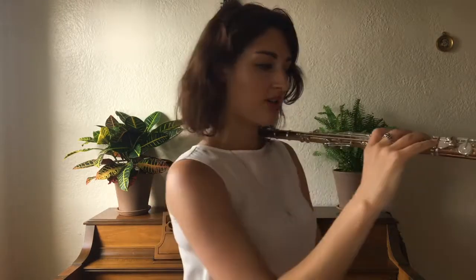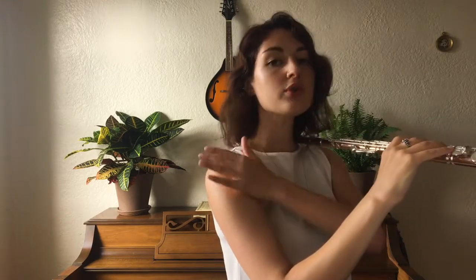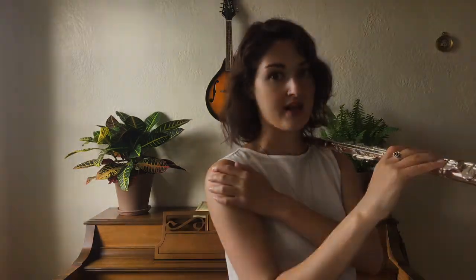Make sure that your elbow is facing kind of down towards the floor and not sticking out, and your shoulder should be kept really relaxed.